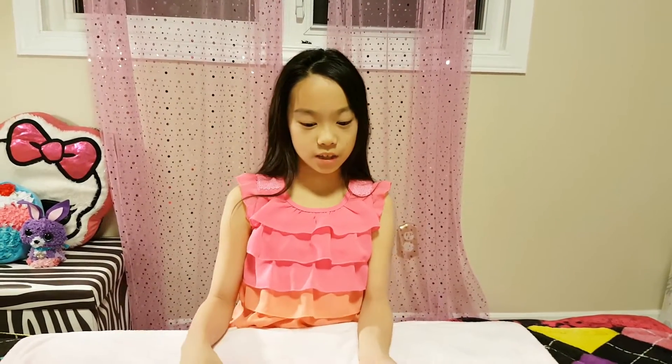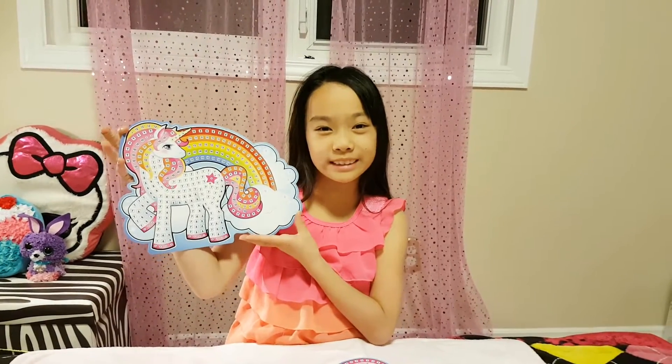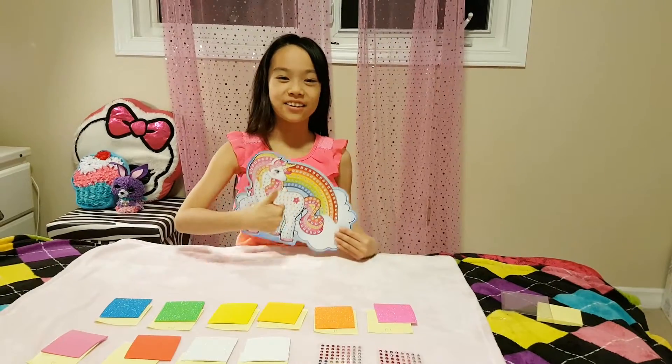There are 7 fun projects to do, but I really like the unicorn one so I'm going to do it today. I mean, who doesn't like unicorns? Let's get crafting!